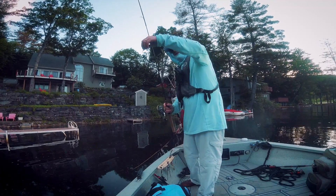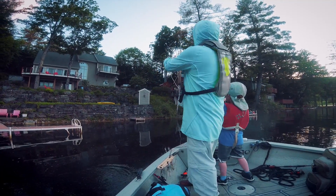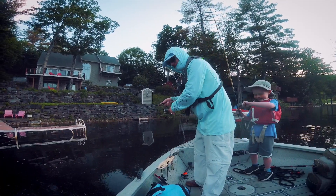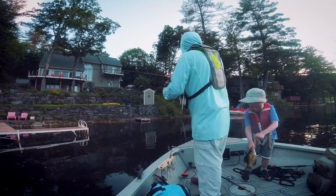Here's how to catch a crappie in 5 seconds. Take a small lure, chuck it anywhere, and count down from 5 — 5, 4, 3 — got it in 5 seconds.